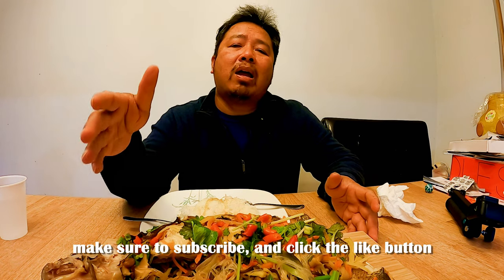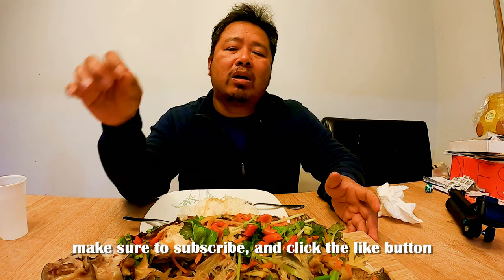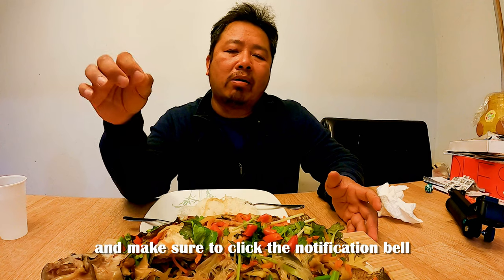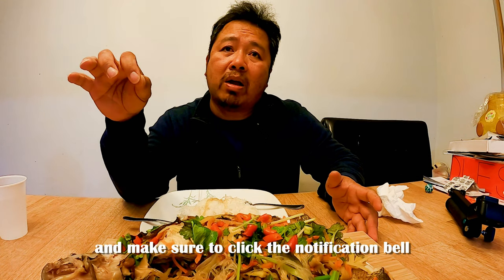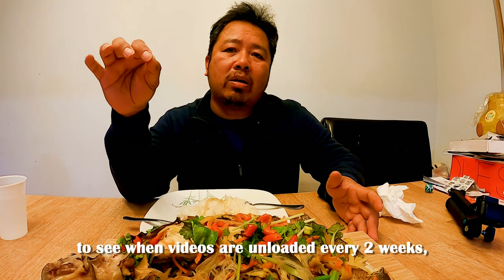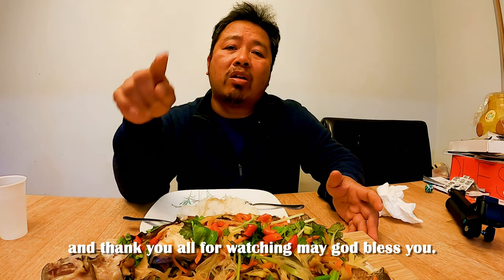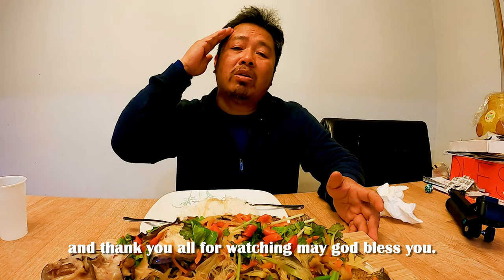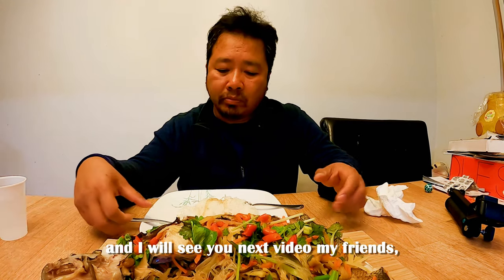Make sure to subscribe and click the like button. Comment down below any video you want to see, and make sure to click the notification bell to see when videos are uploaded every two weeks. Thank you all for watching, may God bless you, and I will see you next time, my friends.